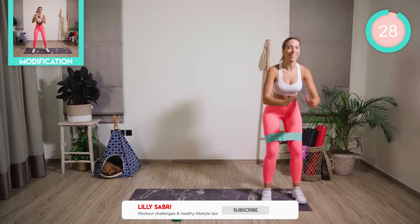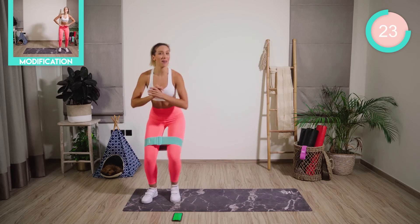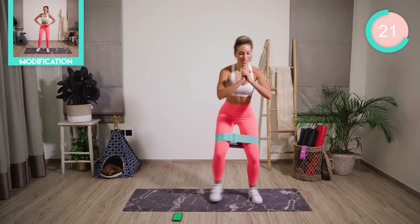Good work. To the side of your mat now. Weight back through the heels, but low. Crab walk side to side. If you don't have a band, please don't worry — it's still going to burn.